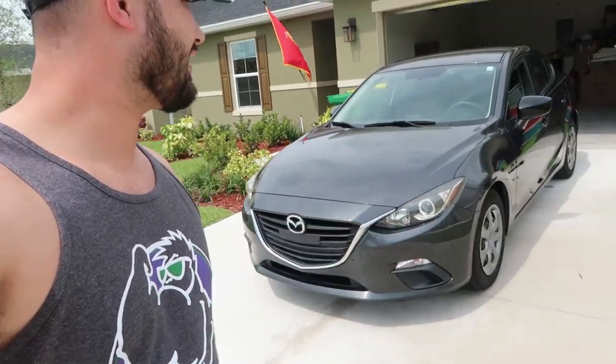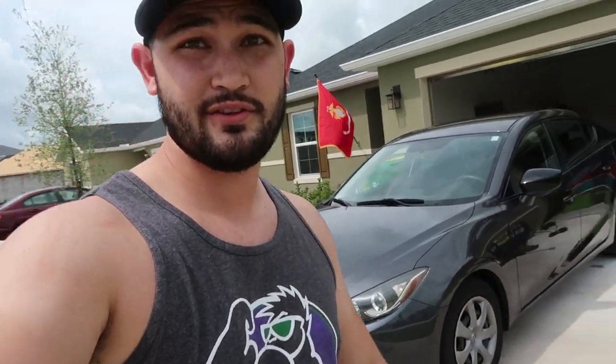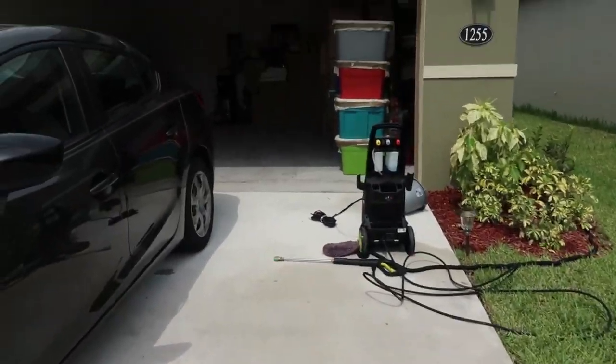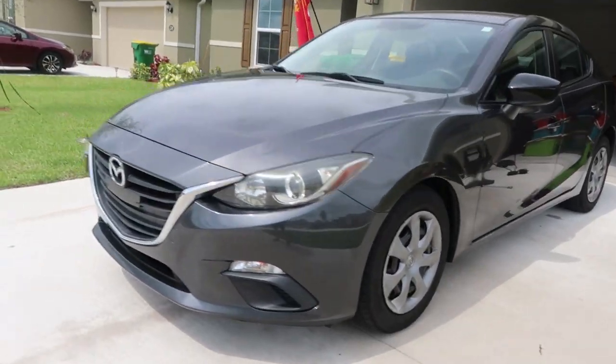Alright, what's going on guys? As you can see, I just got this Mazda 3 clean for the very first time since I've bought this car. It's always been raining out and stuff like that. I had to bust out the pressure washer, but here we are and it is finally clean.